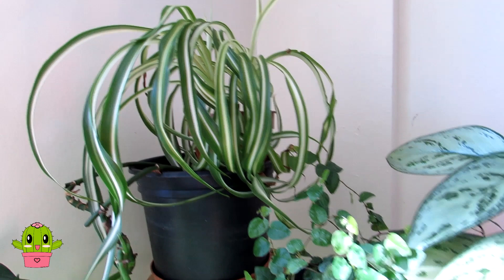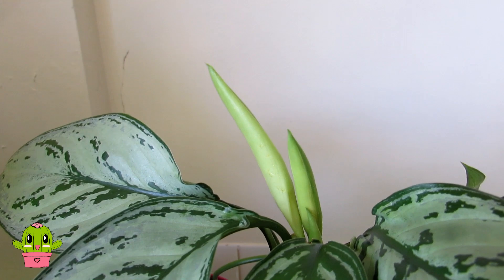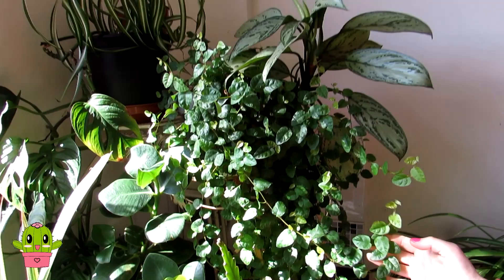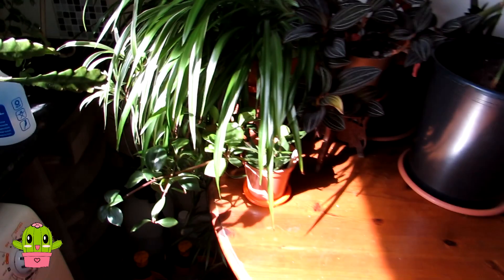This gorgeous variegated plant is an aglaonema — Aglaonema commutatum — with lovely variegation, a very easy-going houseplant. It has buds so it's coming into bloom, very exciting! This one here we recently received as a gift from our wonderful friends Chris and Aaron — it's a Ficus pumila, an absolutely gorgeous plant thriving in our kitchen in its part-sun, part-shade position.